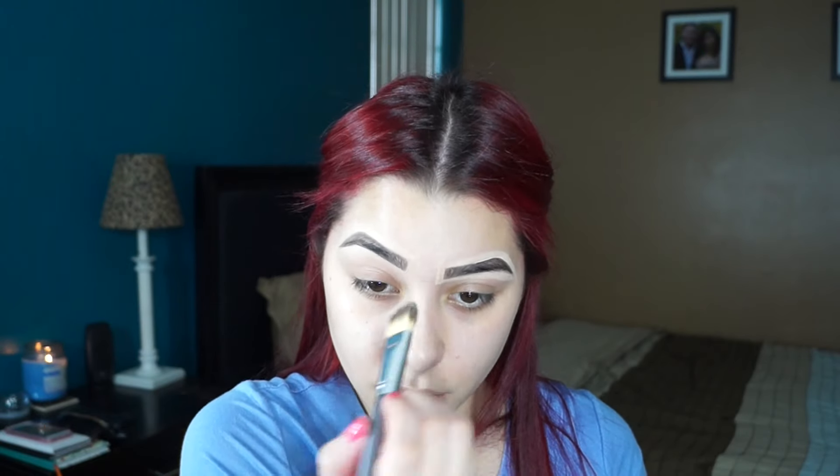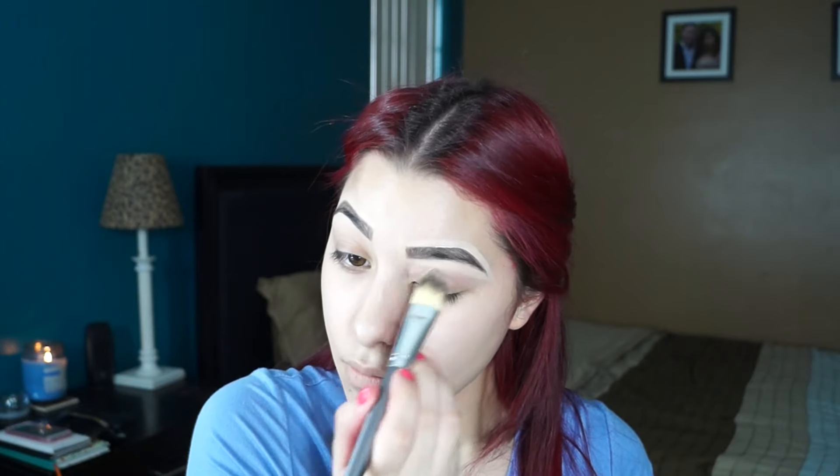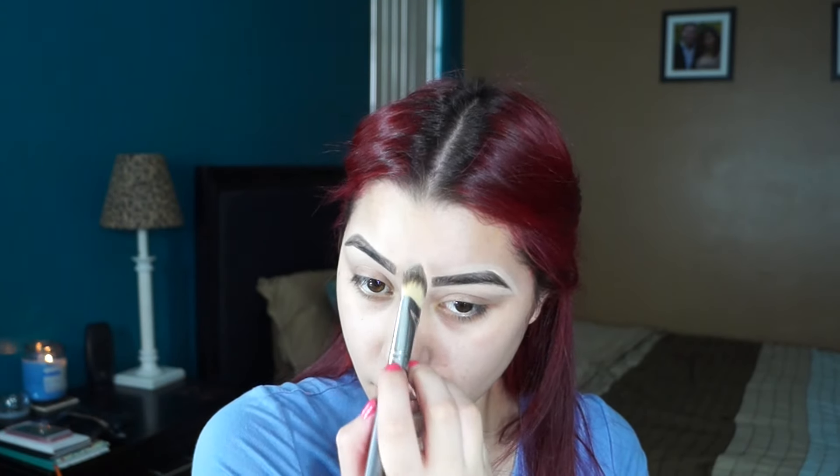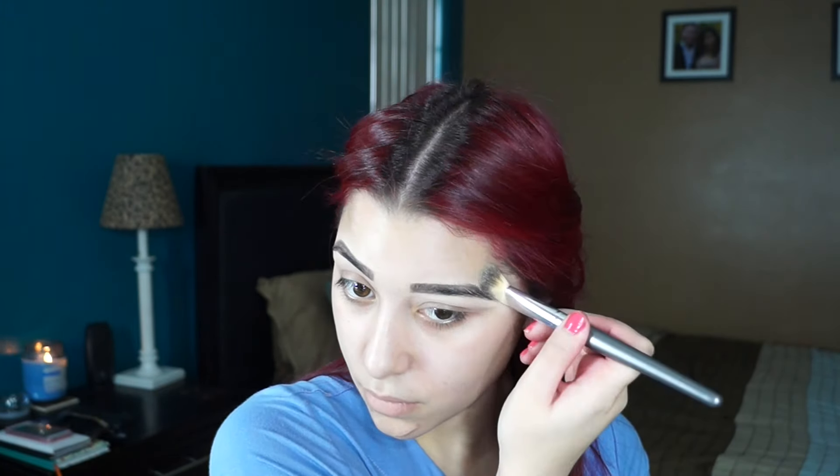Now I'm just taking this large Santi foundation brush and I'm blending out that concealer. Now I'm taking this MAC Paint Pot in the color Soft Ochre and I'm just going to apply this as a base to my eyelids.